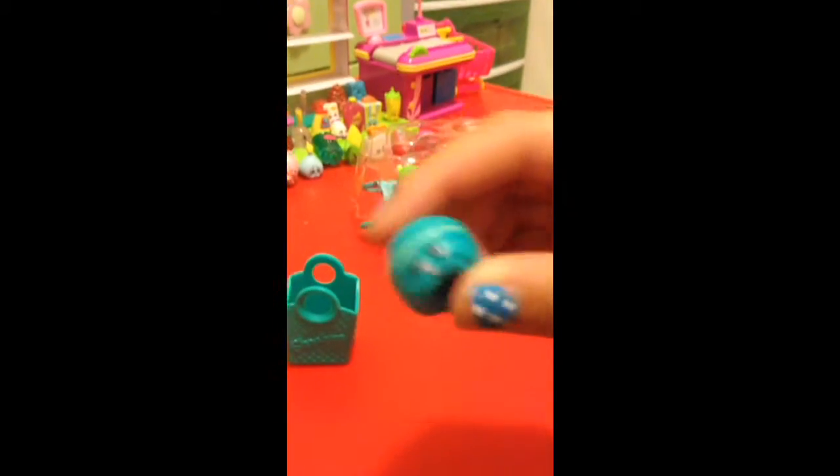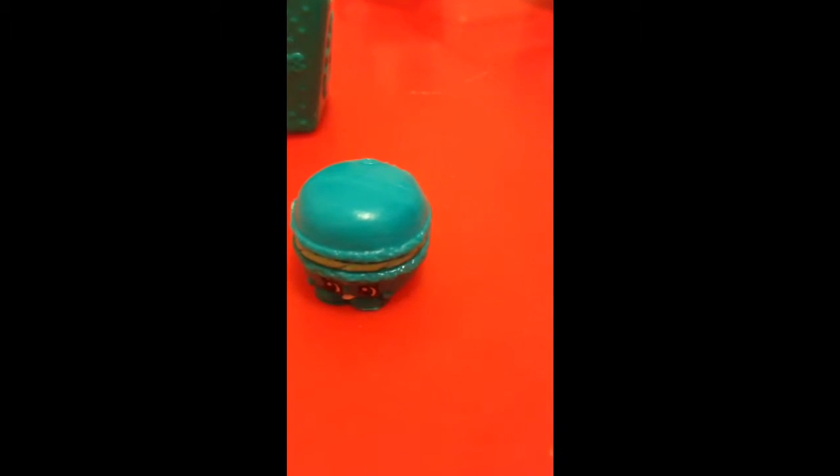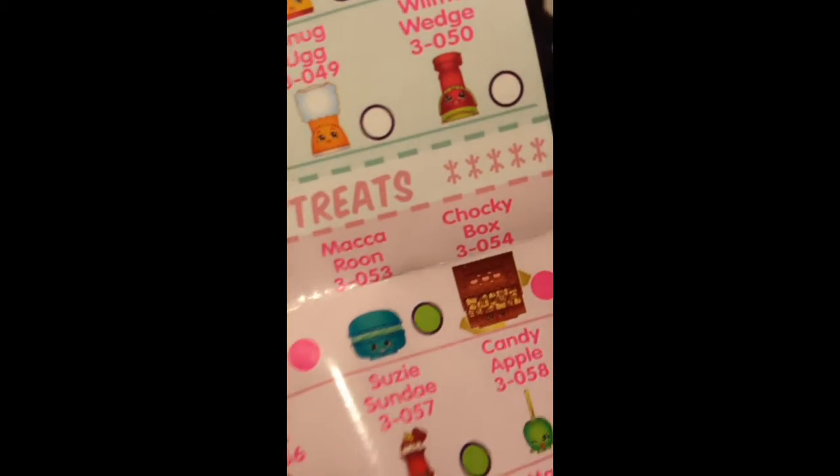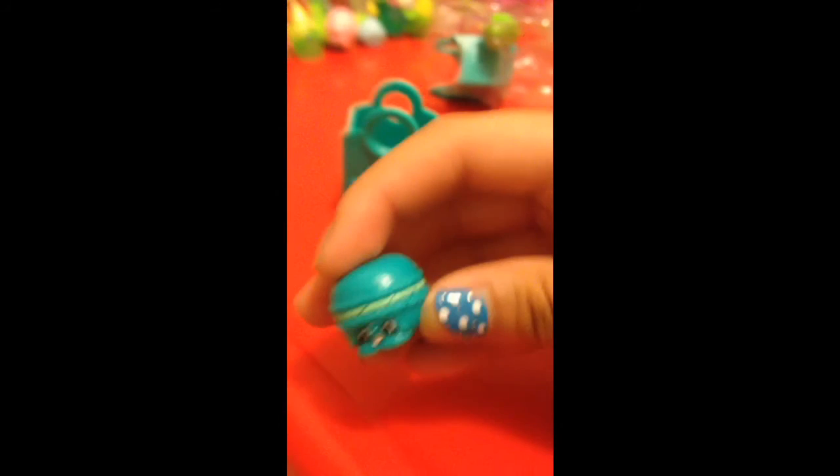And then we have this cheeseburger guy. No — it's a macaroon! A macaroon. She's all like hamburger. So here it is, and her name is... her lips are like... so let's see what it is — her name is Macaroon. Macaroon! So let's take a look. See you next week. Bye!